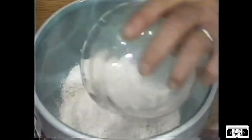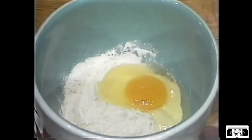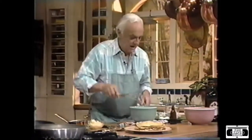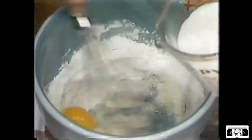I need half a cup of flour here, one large egg, a teaspoon of sugar, a pinch of salt, which I have over here. We're going to mix this very well. And to this, I'm going to add three-quarter cup of milk.